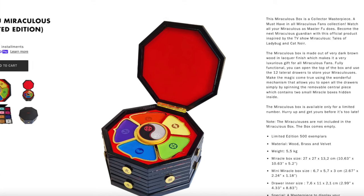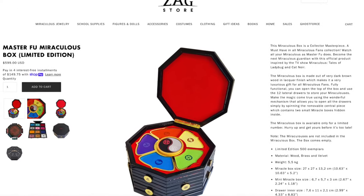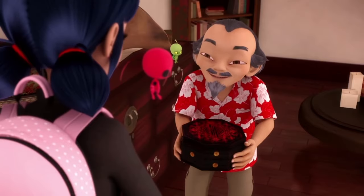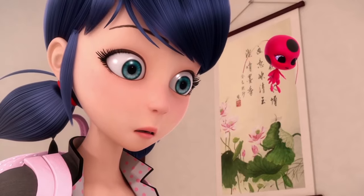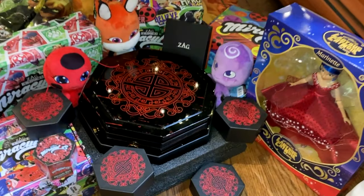This is not something you can just go buy at a department or toy store — this is a Zag Store exclusive, available only in a limited edition of 500 and only for a limited time, so don't wait and get yours before it's too late. And yes, even though on the show the miracle box changed shape when Marinette became the new holder, this right here is the original miracle box — the one our amazing journey into this fandom began with. The holidays are coming, and how amazing would this be under the tree on Christmas morning?